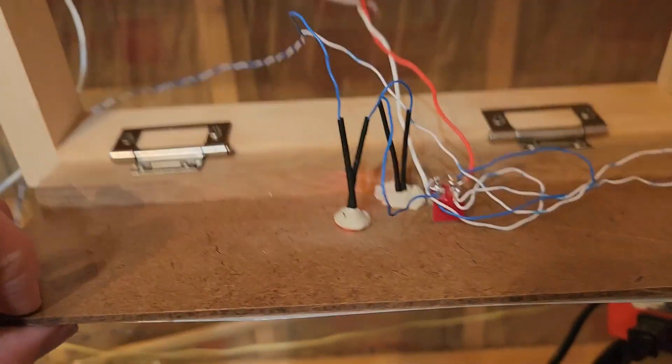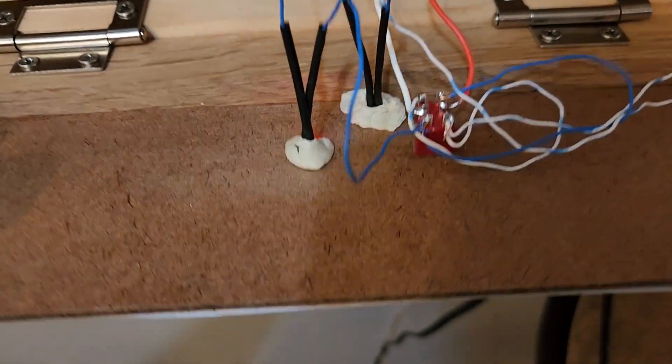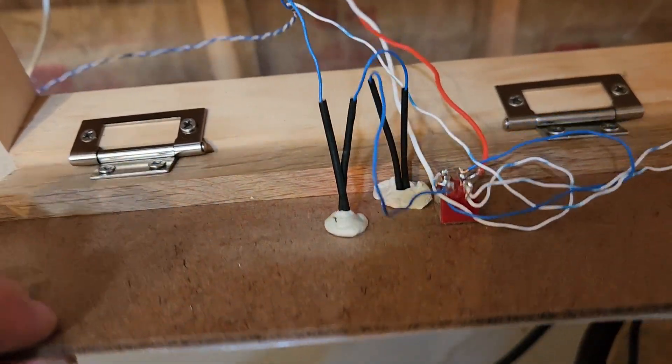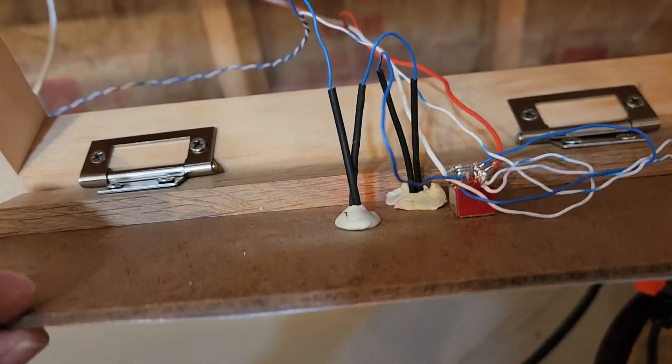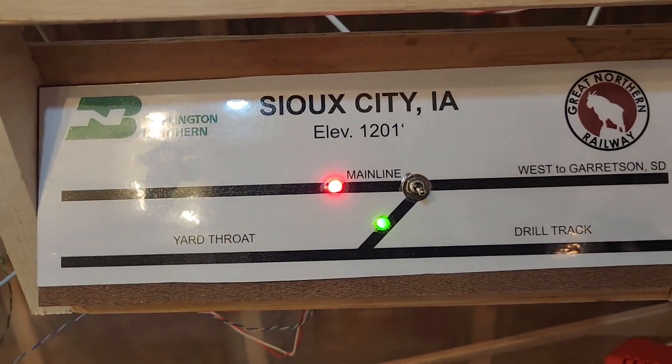I did feel the need to secure these LEDs to the backside of the panel with some poster putty. I use that in engine applications as well when securing wires inside engine shells and other things, but I think you've got the idea of what's going on.